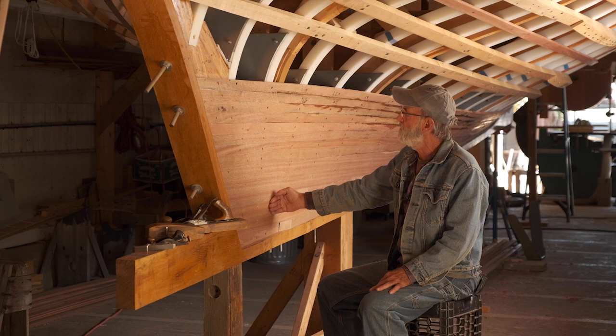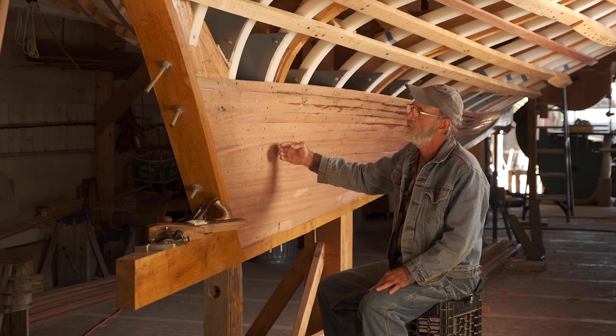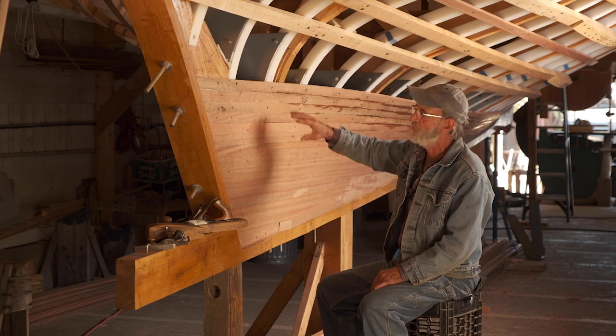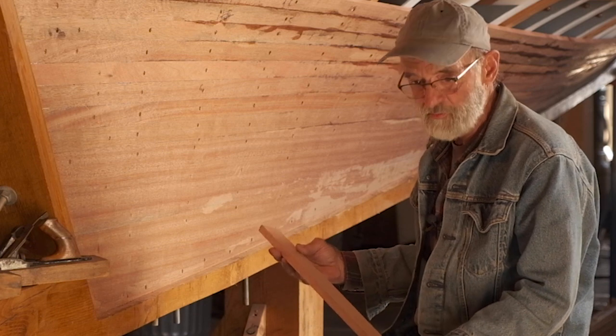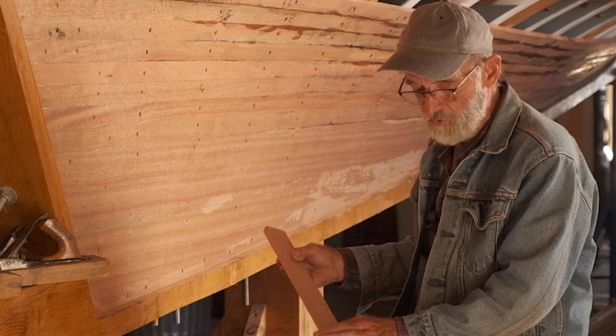This is the strip planking I was talking about that we progressive bevel sawed in the table saw, which is kind of a whole new system. I'm going to show you how that's done — how you pick up the bevels and the necessity for it and all that. This is an example of the planking that we're putting on. This is the strip plank and it's five-eighths of an inch thick by an inch and three-quarters wide.